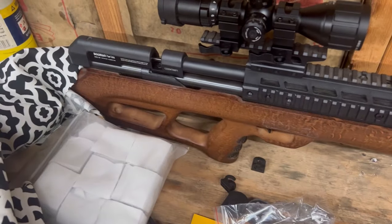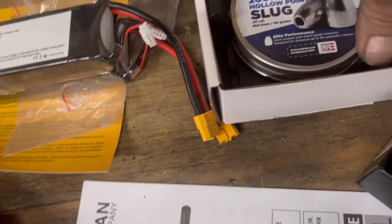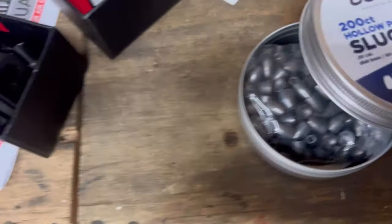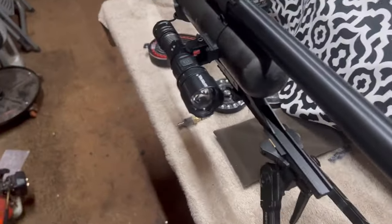I also got these .30 cal slugs here — they really packed these things in tight. Let me open this up real quick. There we go. Not bad — 200 count, and I got two boxes of them. I figured, yeah, not bad.